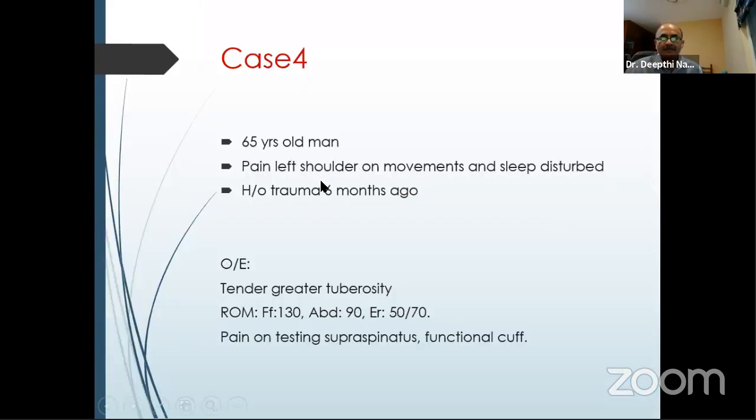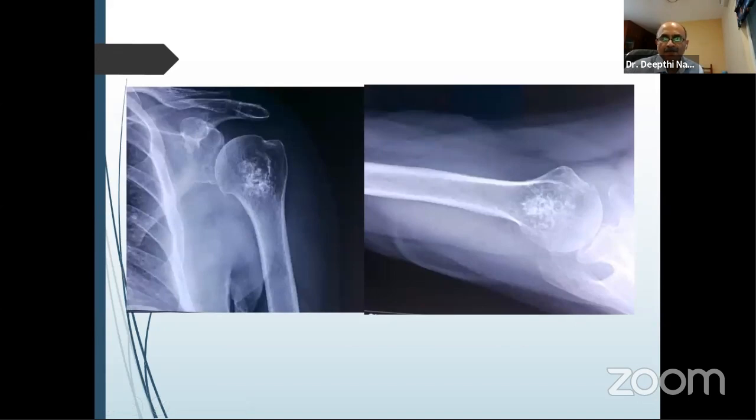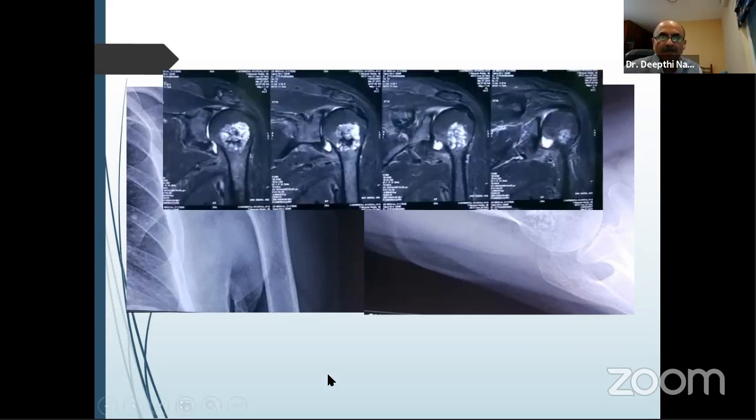Another gentleman, 65 years old, painful left shoulder with pain disturbing sleep, history of trauma six months ago, tender on the greater tuberosity — you would think along lines of a possible rotator cuff problem. But get an X-ray done in all of these patients and you'll be surprised. History and examination will give you 95% of most answers, but sometimes you get outliers. Get a simple X-ray done for most shoulder pains. He had a chondroblastoma.